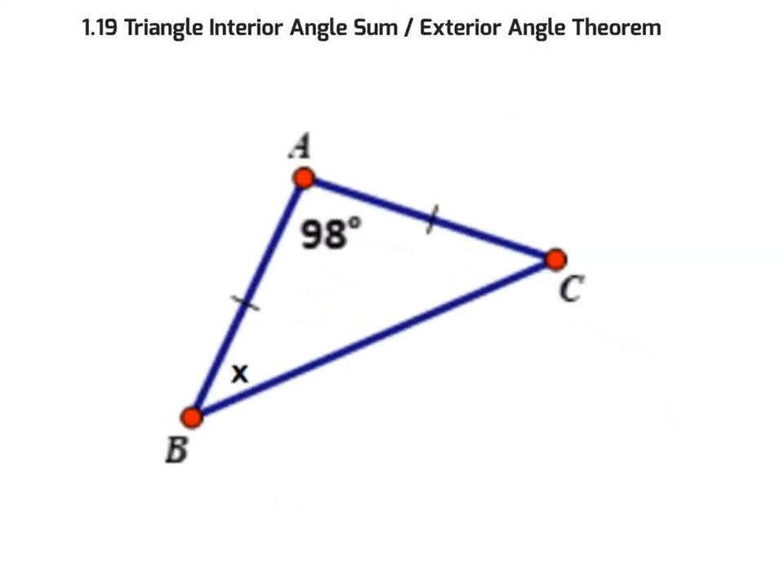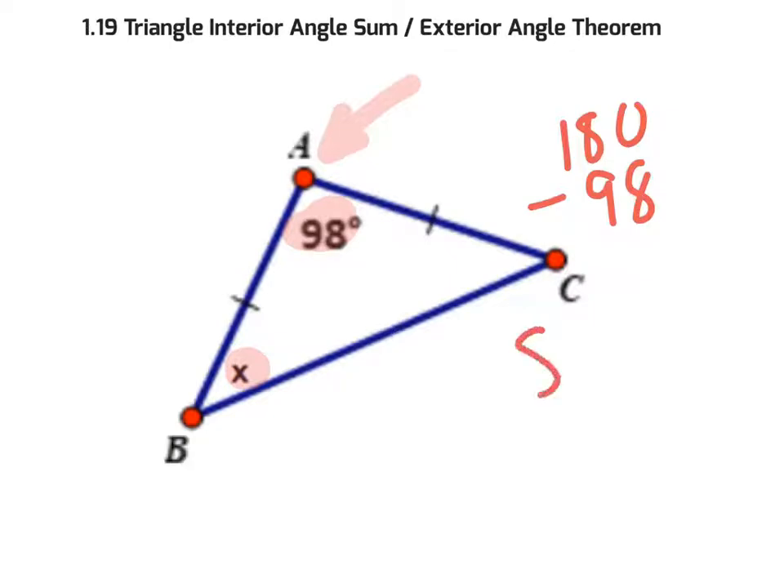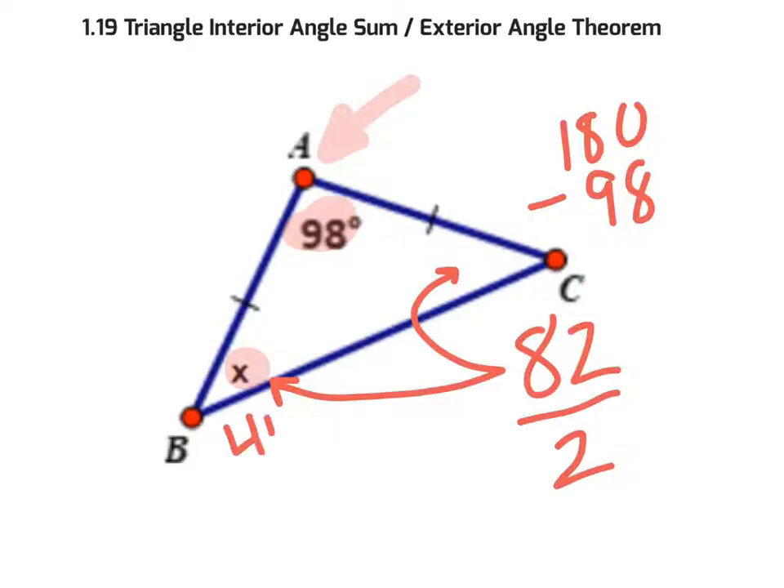In the next isosceles problem, I'm given what's called the vertex angle — 98 degrees — and I need to find one of the base angles. Taking 180 and subtracting 98 leaves 82, which represents what's left for the two base angles combined. Since base angles of an isosceles are equal, we divide 82 by 2 to get 41. So each base angle is 41 degrees.